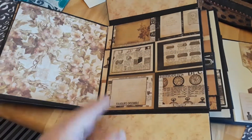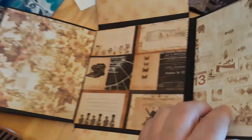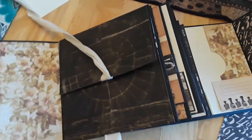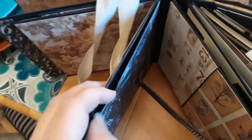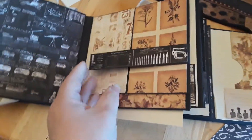Here we go. This is a beautiful paper pad — beautiful. It also has a pocket up here that I left open. You could journal, hide it, add pictures, whatever you feel like doing.